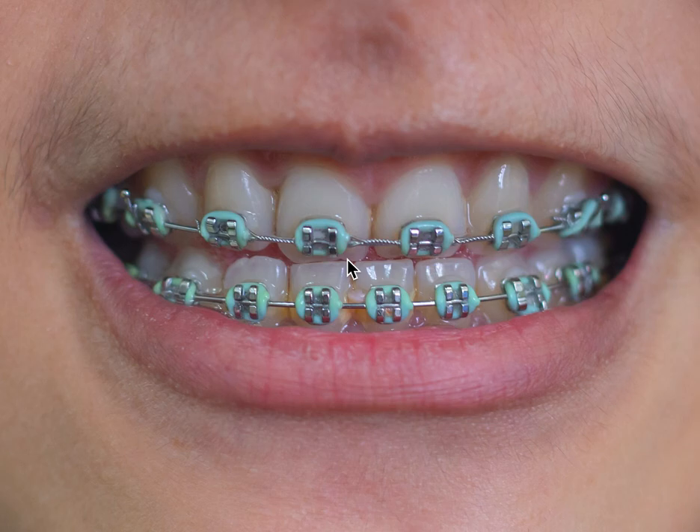Hey, this is Dr. Amanda with Straight Smile Solutions, and today we're going to be talking about torque. Torque is one of the most difficult movements in braces, or in orthodontics, that a lot of times patients don't understand. I get a lot of inquiries on our patient-facing website.